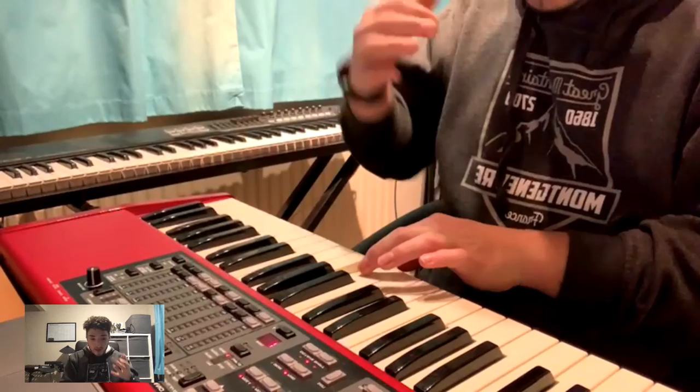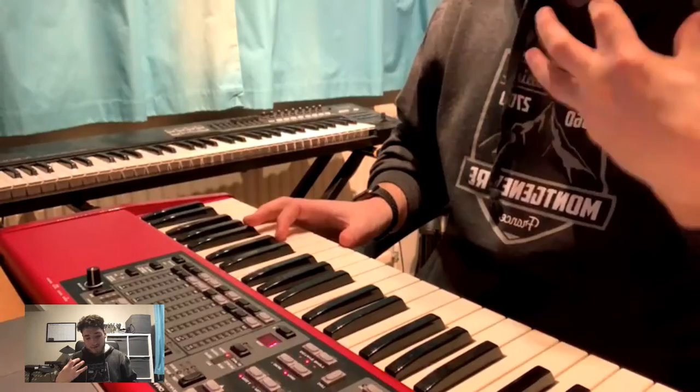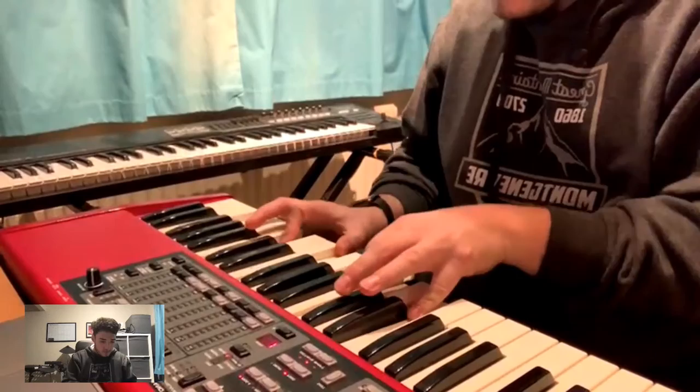I'm going to use those notes and my understanding of those scales and just go with where my head and my heart feel the song should go. So let's say this was the chord progression: A minor, F major seven, we'll go to an E major and then back to F major seven, just to make it interesting.